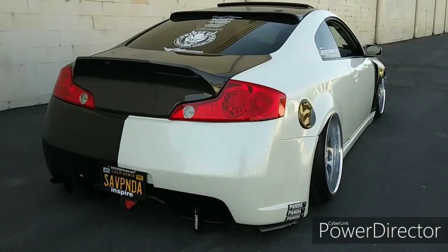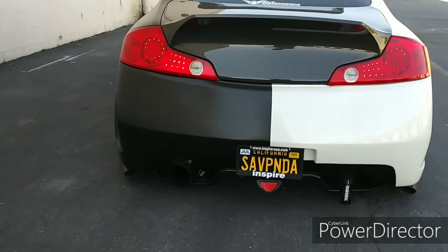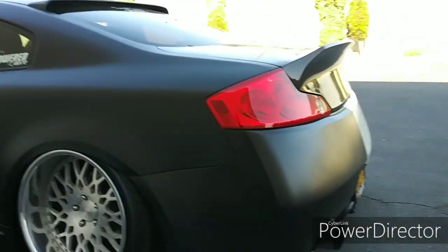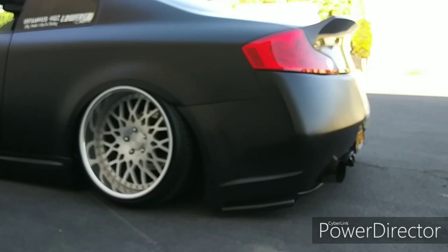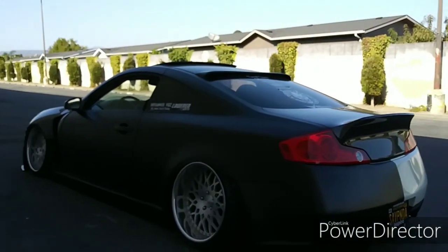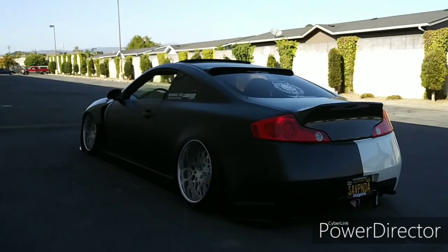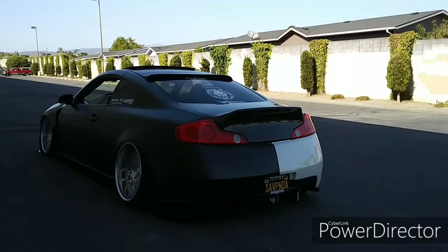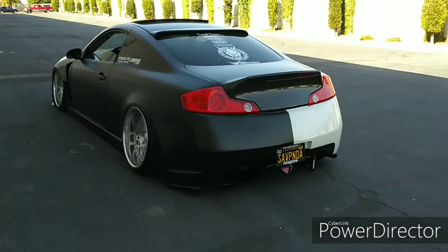So I have my single exit right here — ISR. It's on right now. I don't know if you guys can hear it but the car is on. I'm going to do some revs for you guys, let you guys hear it.